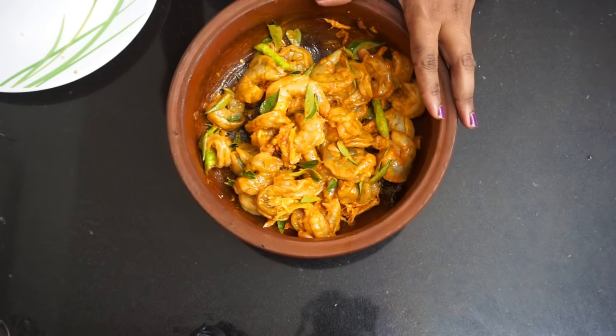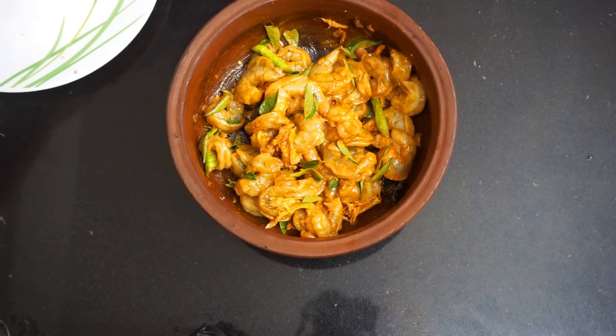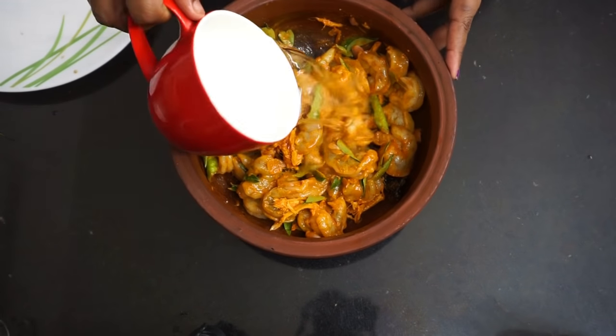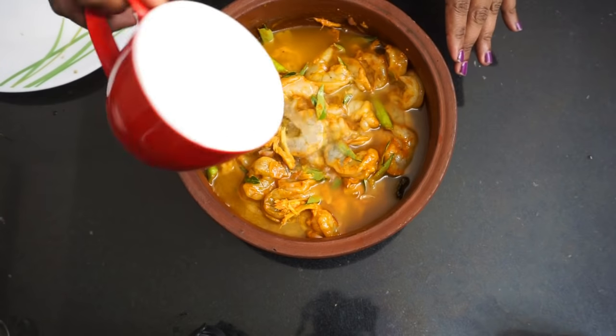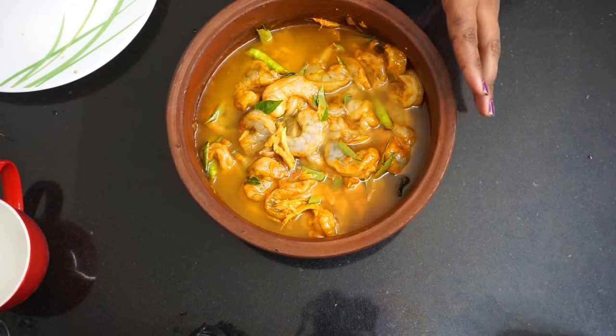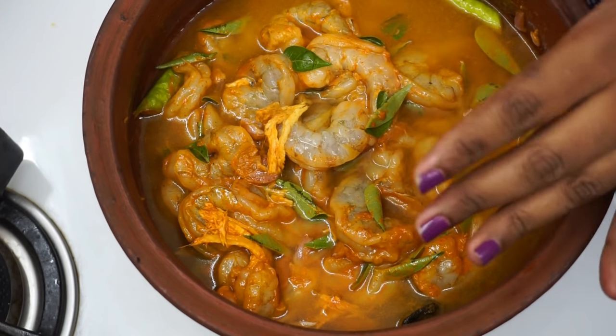I'm not sure how to cook it in the pan — I hope it's nice and perfect. Look at the bottom and look around it.